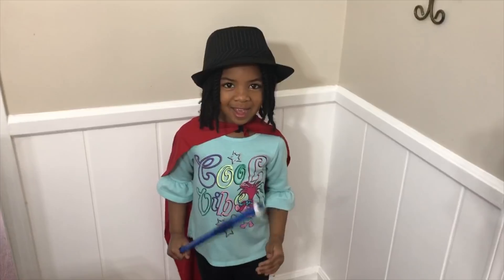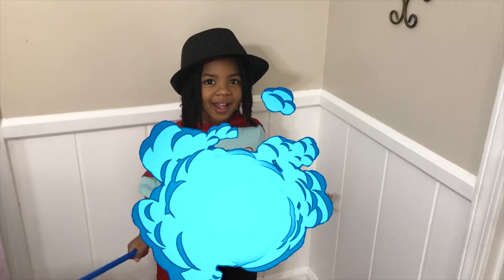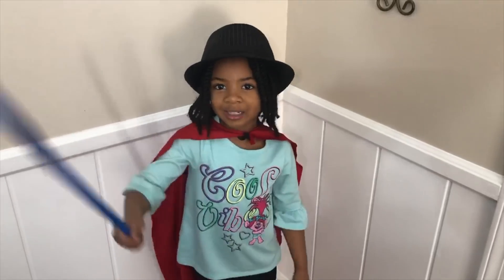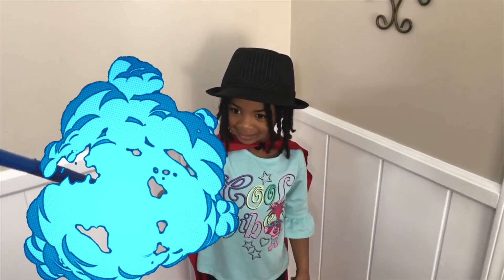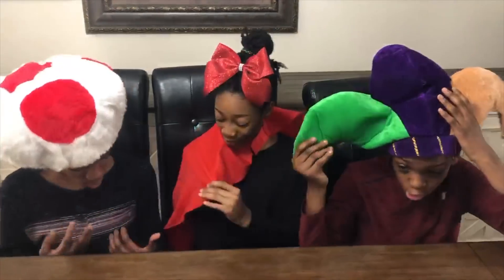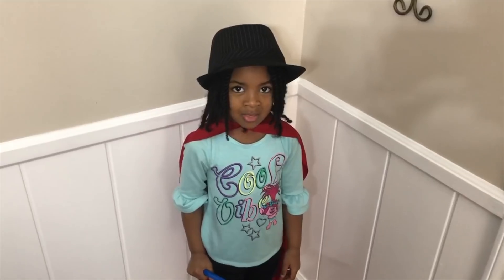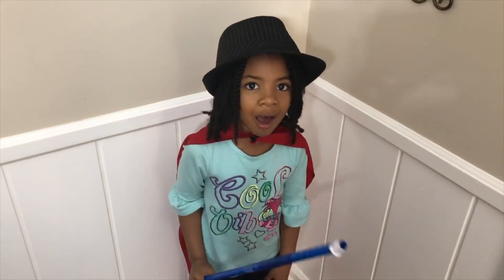Magic? Awesome! Wowzer Sparkle! Can you teach us to do magic too? Of course! Wow, this is awesome! Look at your cape! This is so cool, right? And now I can teach you all a trick!